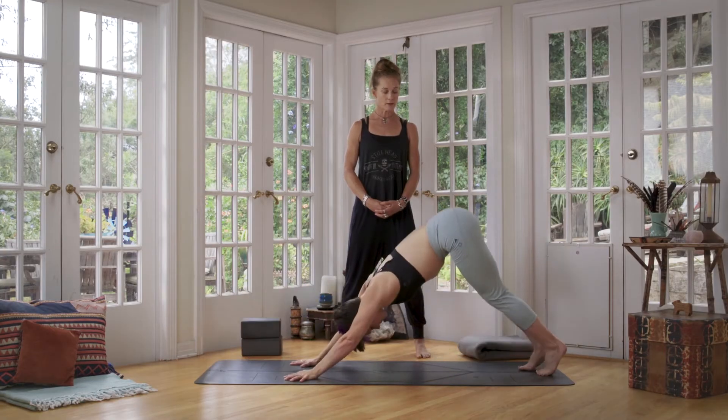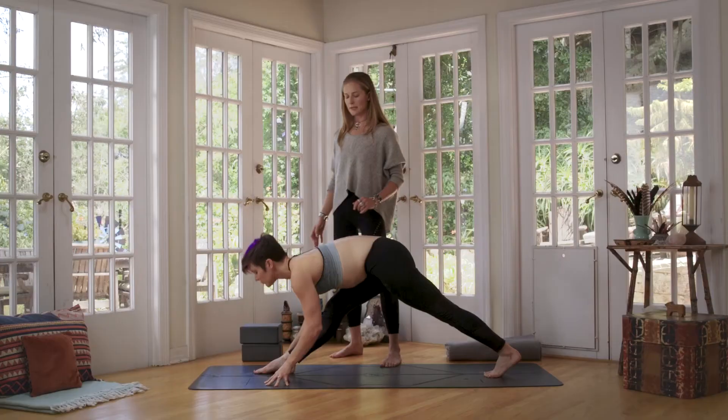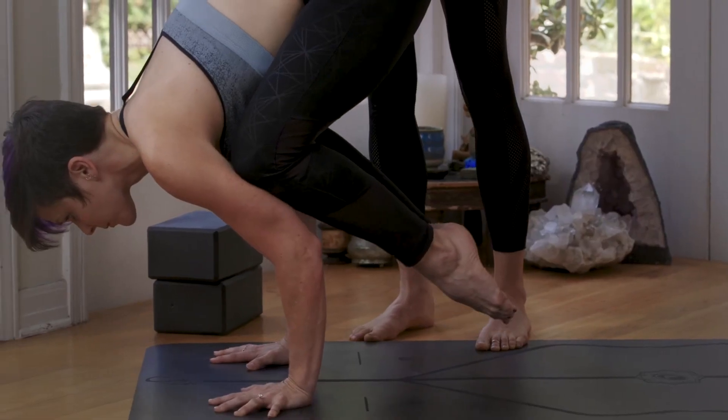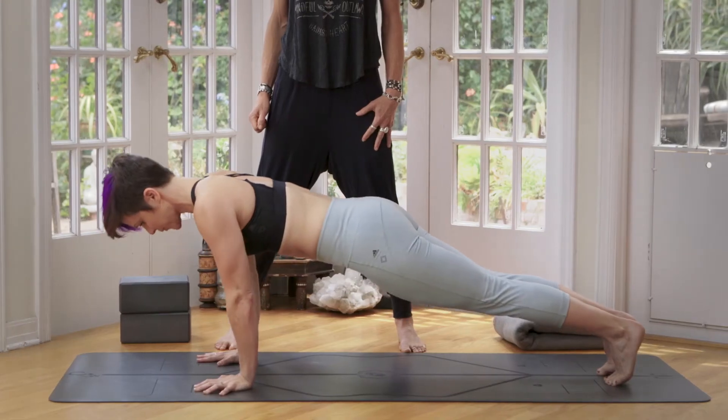This five class workshop is really personal. This is the culmination of the last 20 years of my personal practice and my teaching. We'll look at forward bending, twisting, back bending, even some arm balancing and inverting, from the perspective of both a really strong and a really open core.